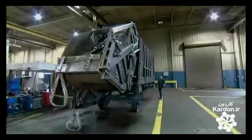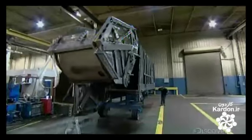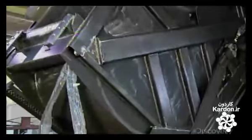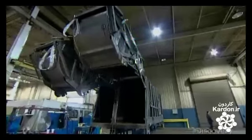Nearby, workers test this rear loader garbage truck. Its tailgate is split into two hoppers — one for recyclables and the other for trash. Hydraulic systems lift them one at a time or simultaneously.